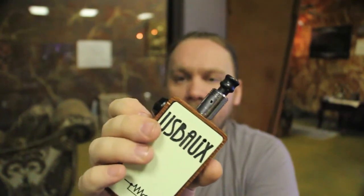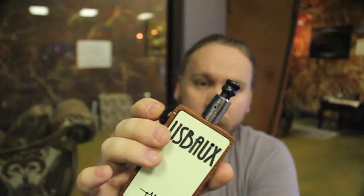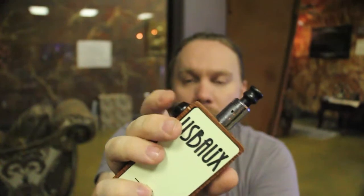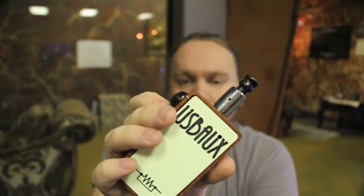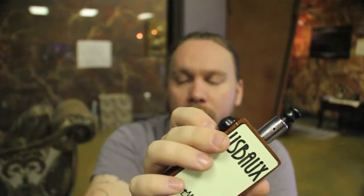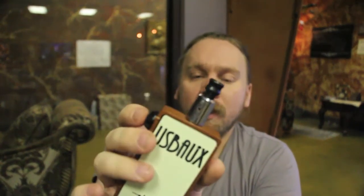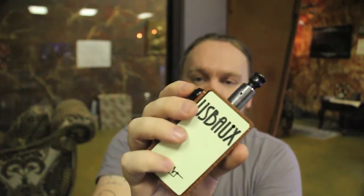To check your ohms it's five clicks and hold. The low tone is the first digit and the high tones are the second digit after the decimal — so for example that reading indicates a 1.8 ohm coil. To change from watts to volts it's six clicks and hold.